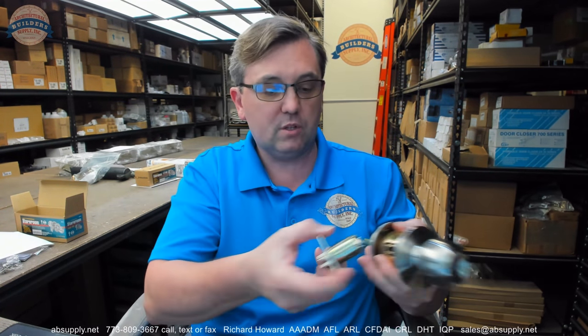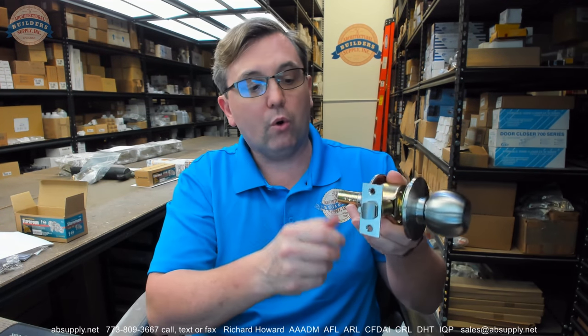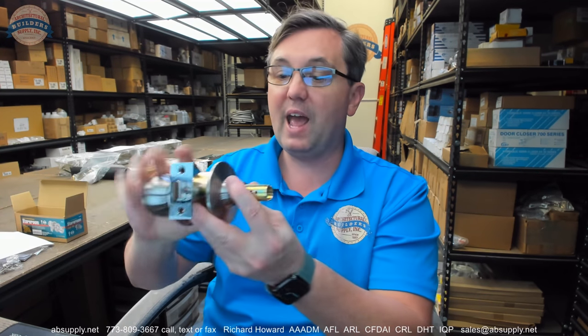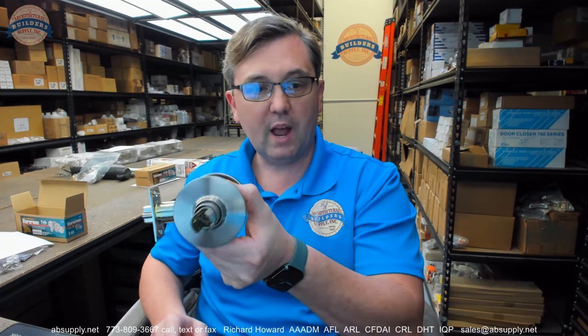The door can swing four ways: left hand or right hand, left hand reverse or right hand reverse. In your mind's eye you need to put this lock the way that you need it to work and orient it correctly. You will be able to figure it out by emulating the direction of the handle of the door and installing the latch bolt in the orientation that you want. Once you have it sorted, let's say I am going to make this for a right hand reverse door. I am going to take my latch bolt and orient it exactly how I want for a right hand reverse door.